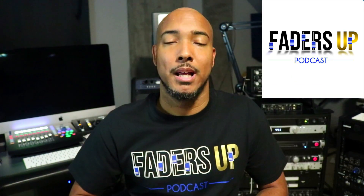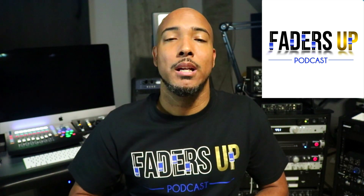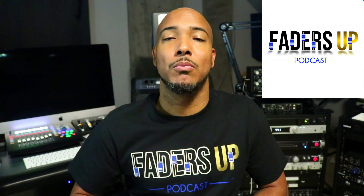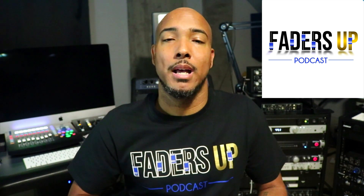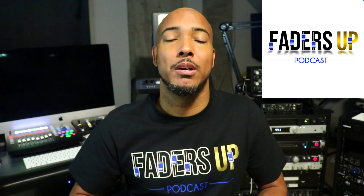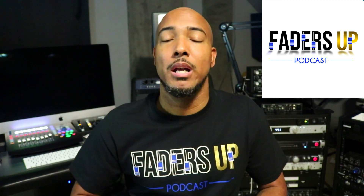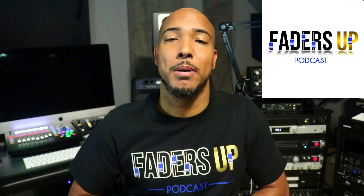I invite you to check out my podcast, The Faders Up Podcast — a podcast about pro audio and beyond. Season three is now underway and in this season we'll be doing a lot of topics requested by listeners. So if you have a topic you want to hear discussed, email us, DM us, or join us in our Facebook group Faders Up Podcast and let us know. If you haven't checked out the podcast yet, I have a link in the description that'll take you to the page.